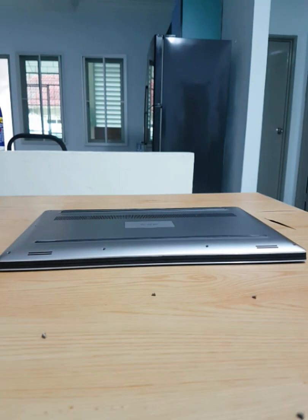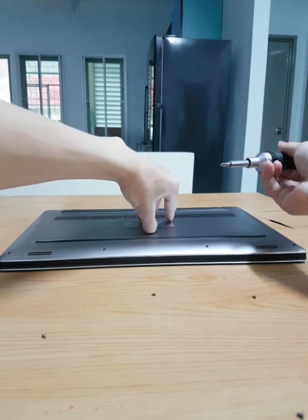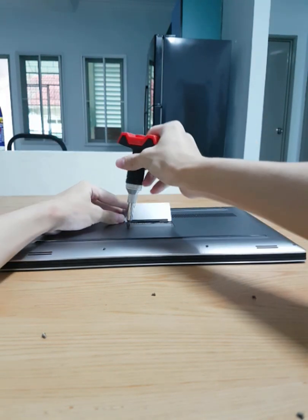There are two more screws hidden beneath the metal plate, so lift it and use your Phillips screwdriver to unscrew them.